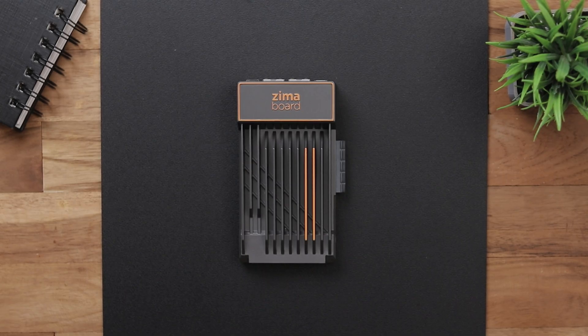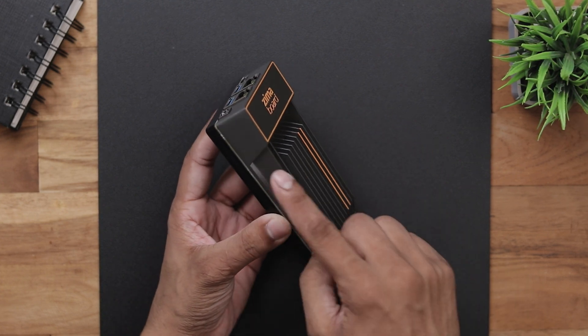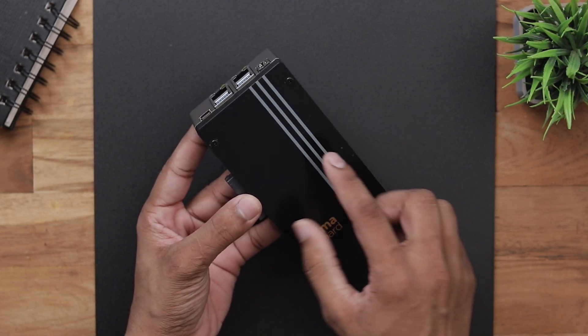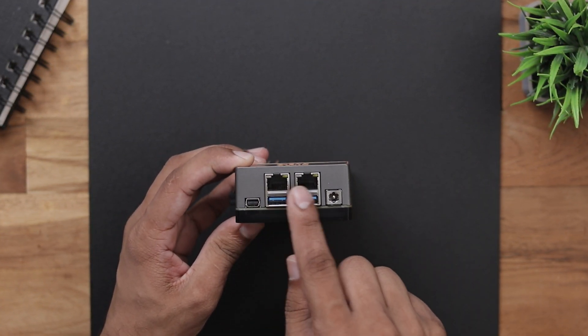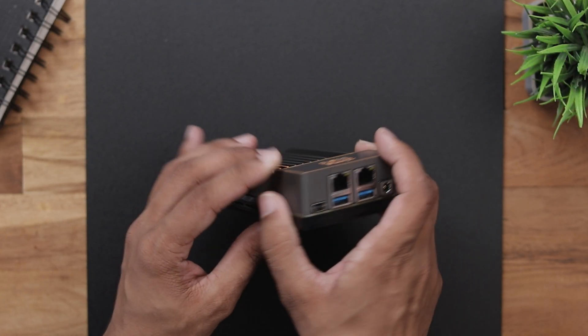Talking about the build quality, the top part is completely made of metal and serves as a big passive heat sink, which is plenty for cooling all the inner chipsets. The bottom part is covered with a black acrylic. On the front we have a mini HDMI port, 2 LAN ports, 2 USB 3.0 ports and the power input.